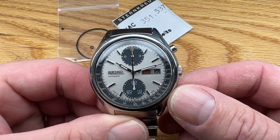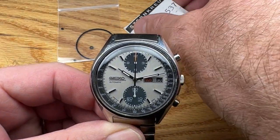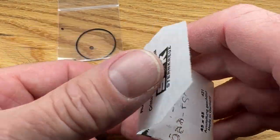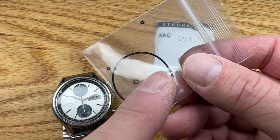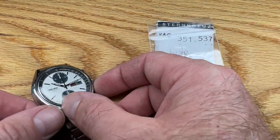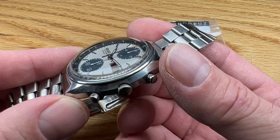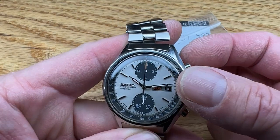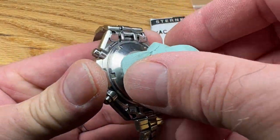I'm selling it as a serviced watch — perhaps as an order for a service watch rather than one I've already worked on listed on the website. It will receive a correct Sternkreutz original plexiglass crystal, brand new. I've got my 6138 seal kit, which includes the correct Seiko seals for the crown, pusher, and case back. The watch itself will be cleaned — not polished, but cleaned. The bracelet will be sterilized in my sonicator, and the movement will receive full service: all new lubrication, evaluation, regulation, and timing.